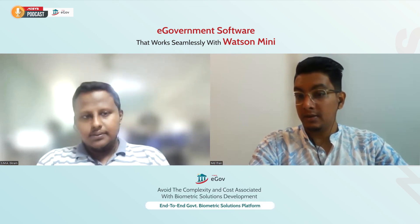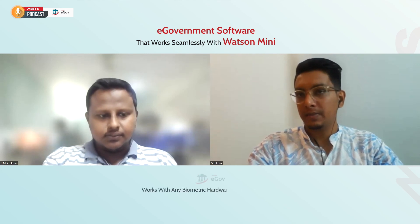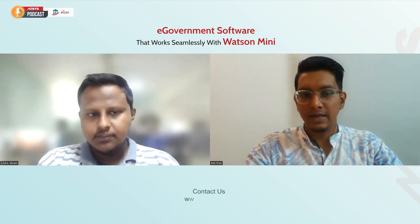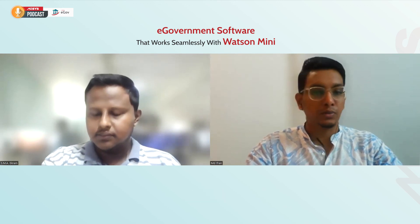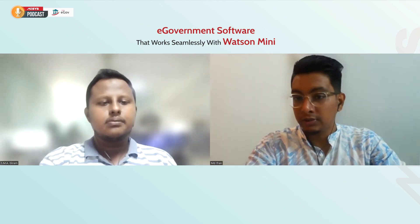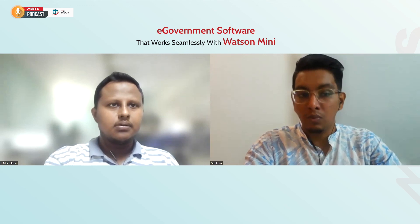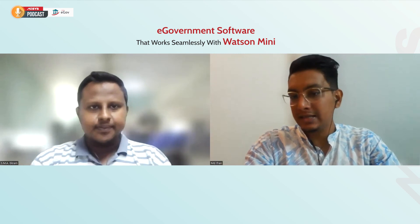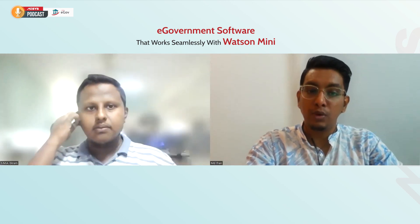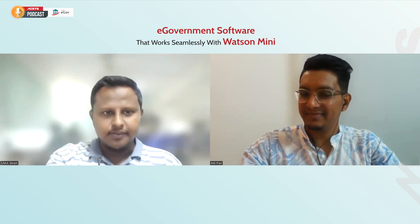That's a really good point. The eGov platform has helped so many people around the globe and I hope it will continue to do so. The Watson Mini 2Print is a really amazing device and how easily it works with the eGov platform is remarkable. Thank you, Ikram, and thanks for mentioning those points. Thank you for explaining in detail how eGov works — it was really fascinating to see how easy it is to use the Watson Mini 2Print device with the eGov platform. That's it for today, and I hope we will meet again soon to discuss more interesting topics. Thank you.